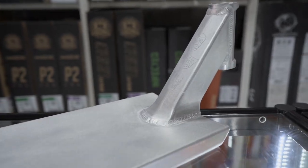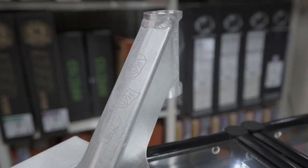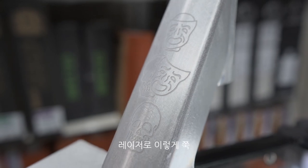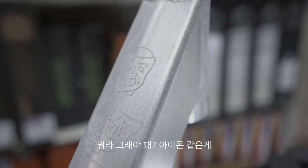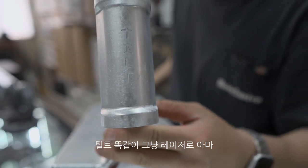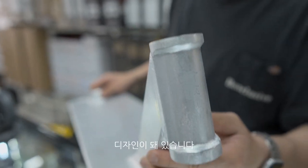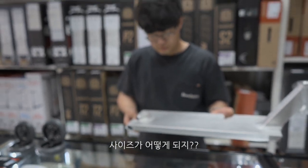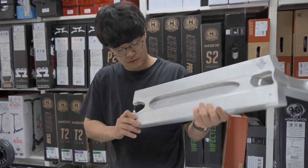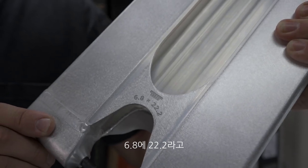두 번째 틸트에서 들어온 신상은 틸트의 디마이즈라는 선수의 시그니처 데크입니다. 이 시그니처 데크의 특징은 우선 넥 부분에 레이저로 아이콘 같은 게 그려져 있고요. 앞쪽은 틸트 로고가 레이저로 새겨져 있어서 좀 레트로하고 클래식하게 디자인되어 있습니다. 사이즈는 넓이 6.8에 길이 22.2, 원 사이즈입니다.